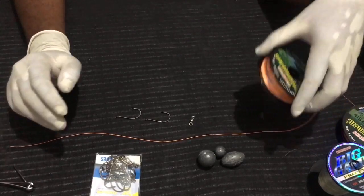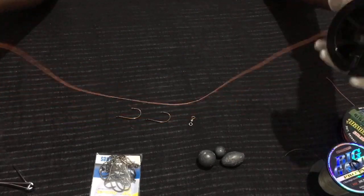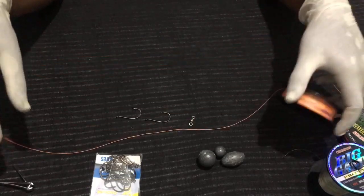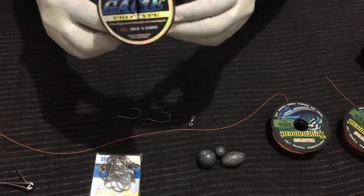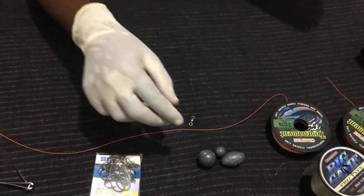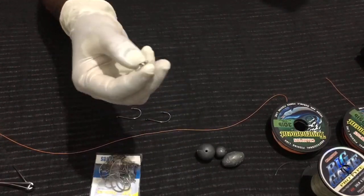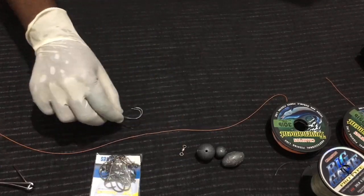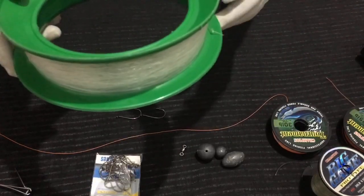To make this setup, we need some line. I am using this colored line to demonstrate this video — you can use mono line. We also need a sinker, a swivel, two hooks, and a spool.